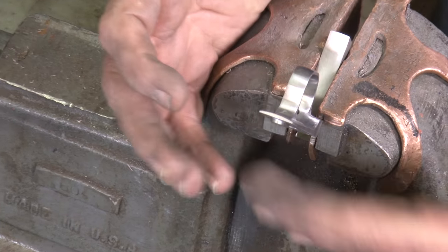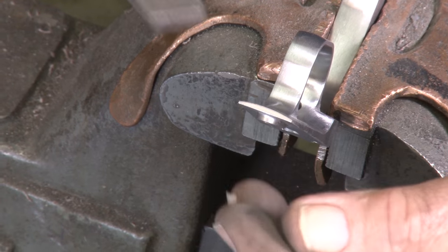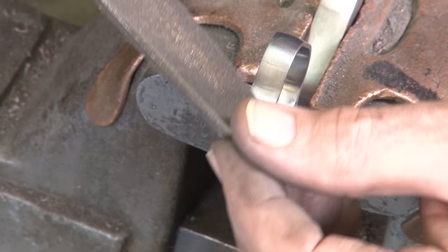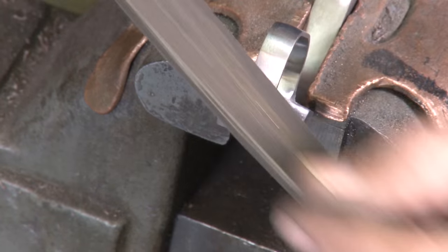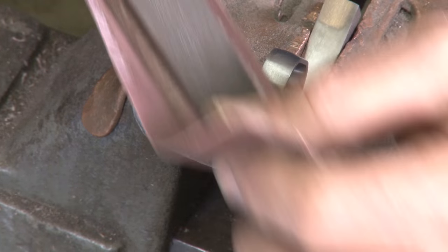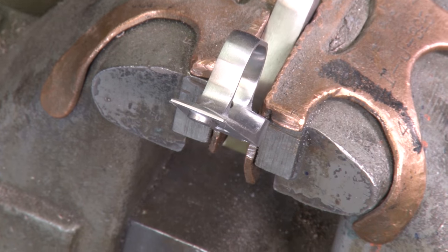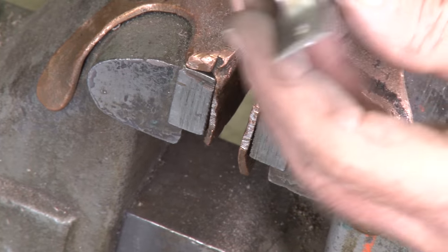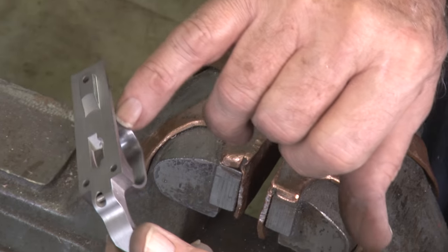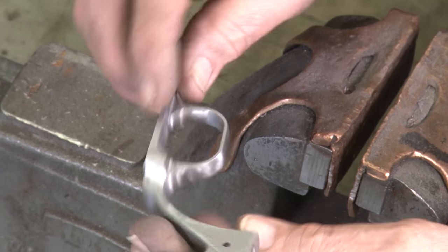Put this in the vise at about a 45-degree angle this way. Remember I told you about that little angle right here in the front. We're going to put just a slight bevel on here, taking care not to get in and put a groove on the front end of the trigger housing. Put that little bevel on there so it's nice and even with the corners. Right there — that's all there is to that.